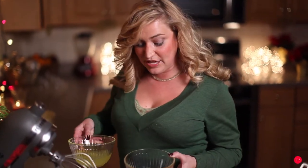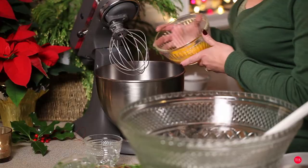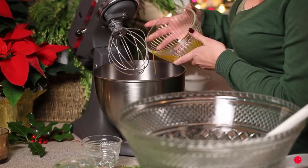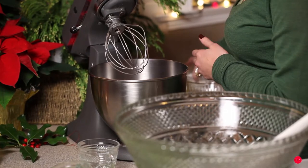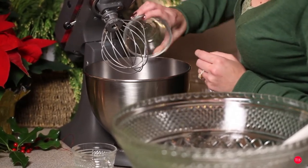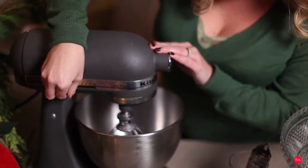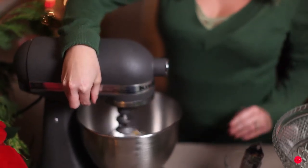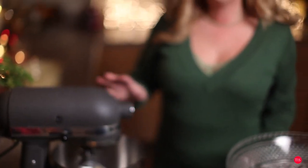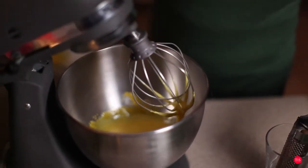I start by separating six eggs into the egg whites and the egg yolks. I'm going to put the egg yolks into my mixer and also add three-fourths of a cup of sugar. We'll lock down the KitchenAid and turn it on, and just beat these until they're a nice bright yellow color. And that looks perfect.